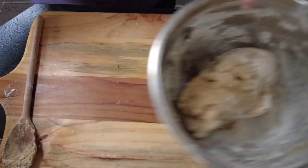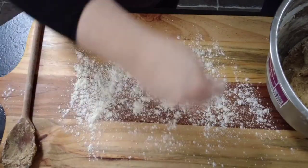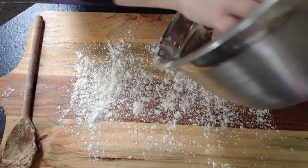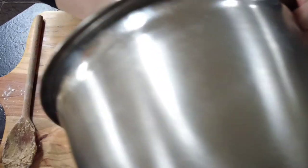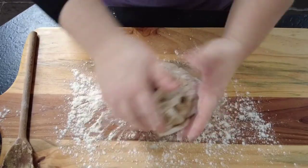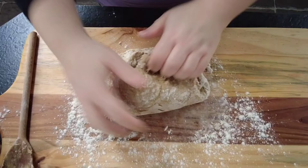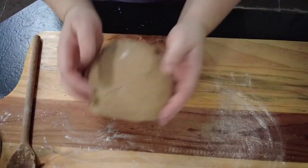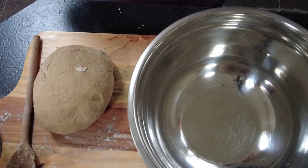Now that our dough is formed, we're going to take some flour, pop it onto the chopping board, and place the dough on top. We'll give that a knead for just three or four minutes to bring it all together.